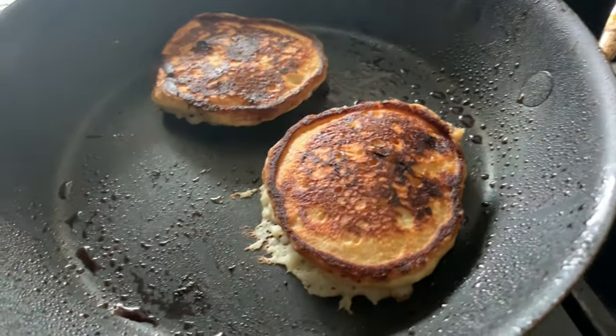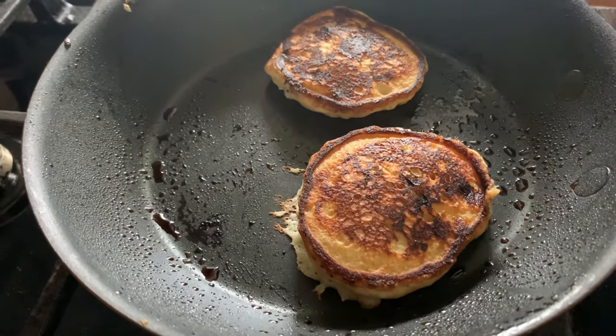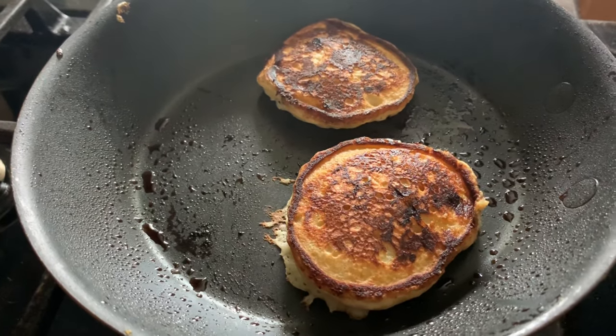Little flapjack there. Perfect. One more minute till it's fully cooked and ready to devour.